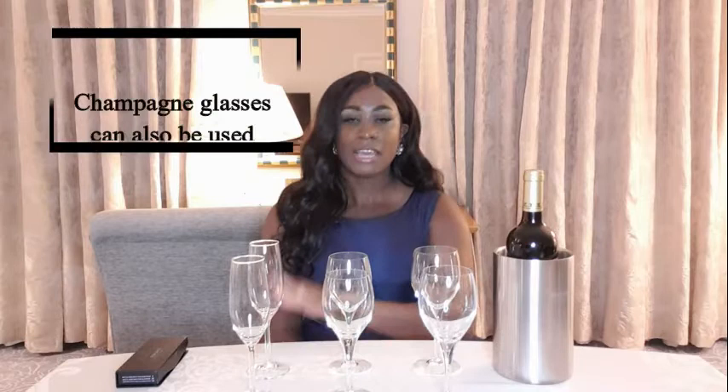In front of me I have a bottle of red wine, a wine bucket, red wine glasses, white wine glasses and champagne glasses. A lot of the rules around drinking and serving red wine are applicable to white wine, champagne, rosé, dessert wines and even port. But for the purpose of simplicity, we are going to be demonstrating with red wine today.